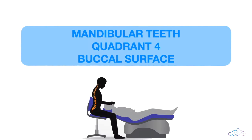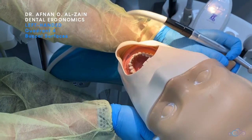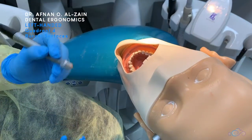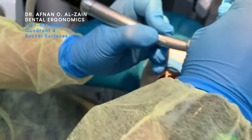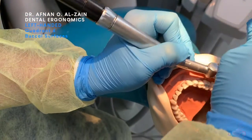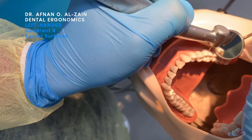Moving on to the buccal surfaces of quadrant four. When working on these surfaces, you can tilt the dummy head position more towards the left so you can see the buccal surfaces clearly. Then you're going to place the burr perpendicular to the surface with finger support, and use the mirror to reflect the light or retract the cheek.